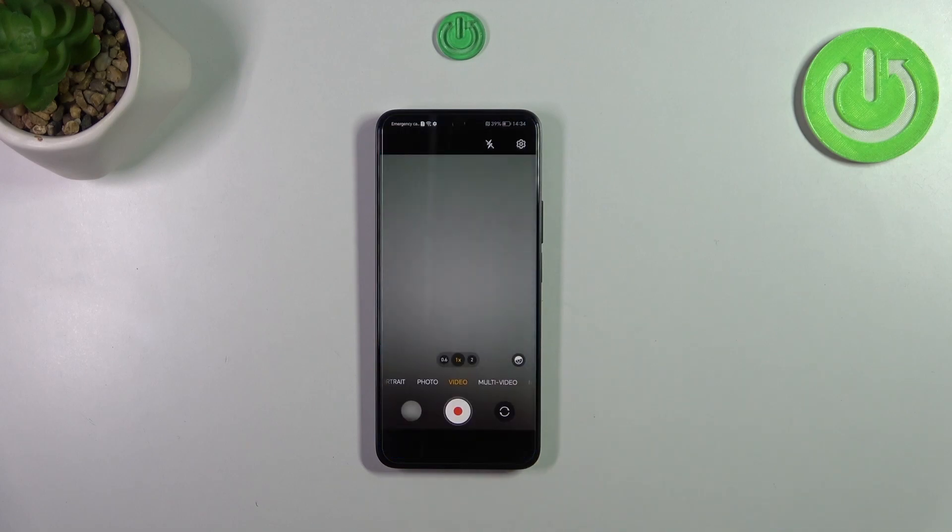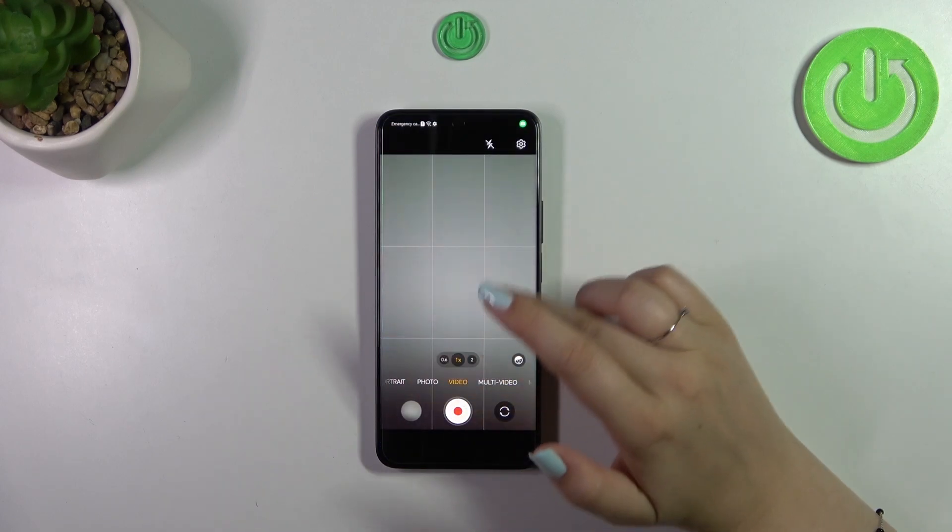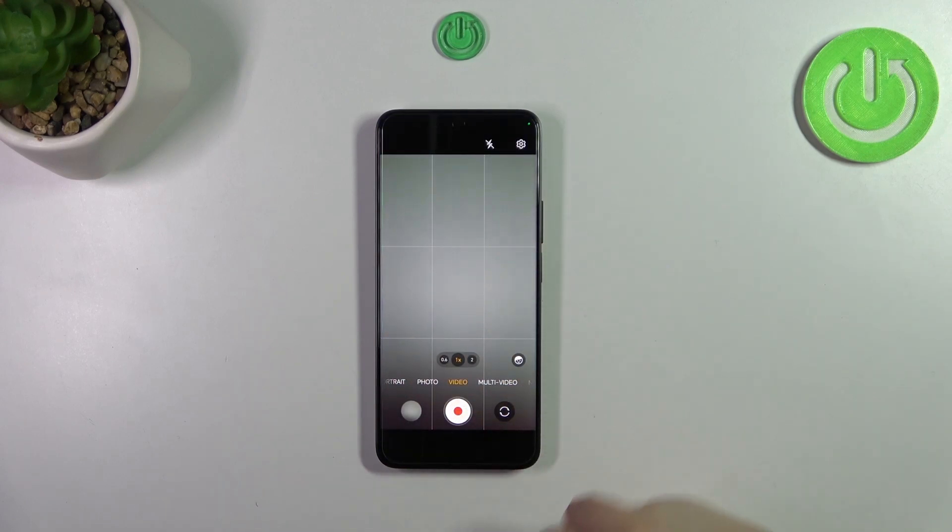First of all, we have to open the camera. I hope you can see those green lines — I applied them before I started the recording because I'd like to show you visual evidence that the reset option will work, so they should disappear.